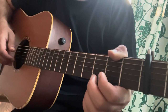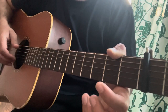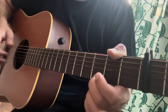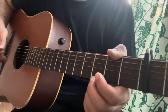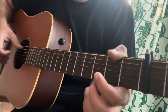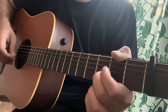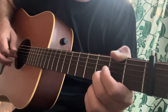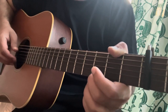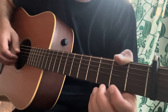Then I play a hammer-on from open E to the 3rd fret of the E. When I land on the 3rd fret of the E, I play the bass. I don't play it on the open E, only when I land on the 3rd fret. Then there's a hammer-on and pull-off from open to 3rd fret, back to open on the E string. It's a fast hammer-on.